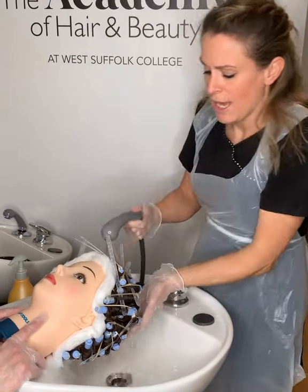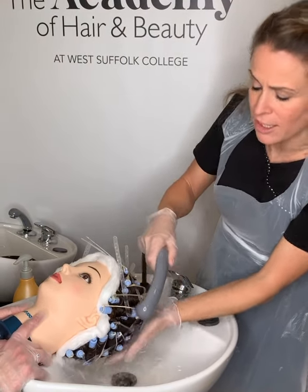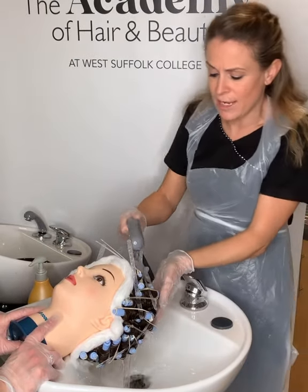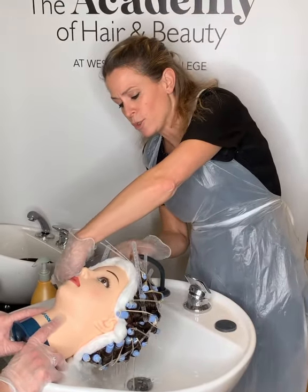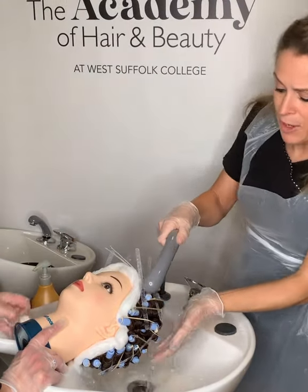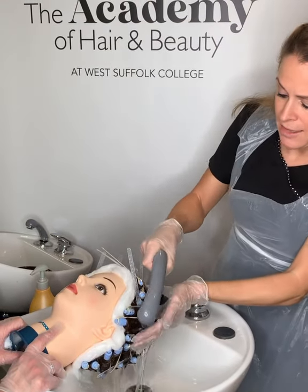That sliminess gives you an indication of how long you need to rinse for, but generally it's five minutes. If the hair is longer, you would add extra time as well. Work your way around making sure you wash all of those rollers to get the perm lotion off, so it doesn't carry on breaking down any more bonds in the hair.